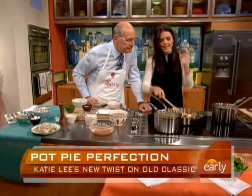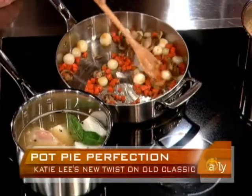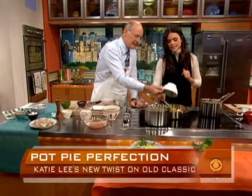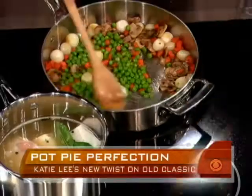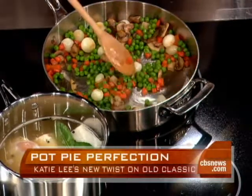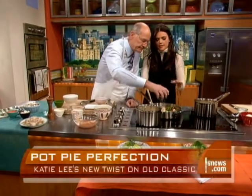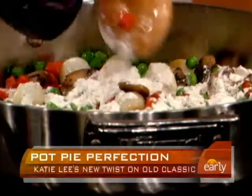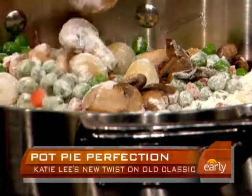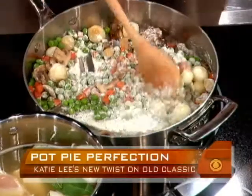Next step — we have pearl onions, carrots, mushrooms, and a little melted butter. Doesn't that look good? It smells so good. Now add the peas. You could kind of fudge with this — use whatever veggies you like. You might have some leftovers you want to throw in there. Now the flour — that's what's going to thicken this whole thing up. It's a couple of tablespoons. We're going to let this cook for about a minute to get all the veggies coated in the flour. It's going to give us a nice rich creamy filling.